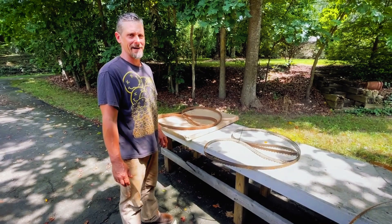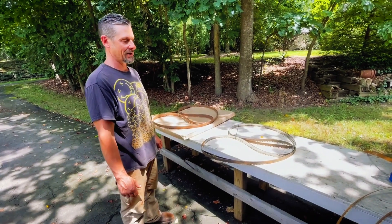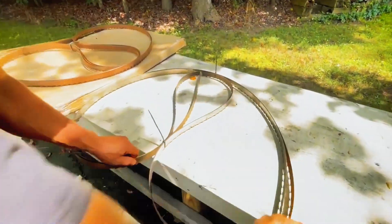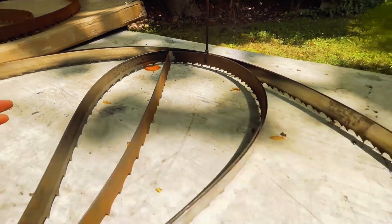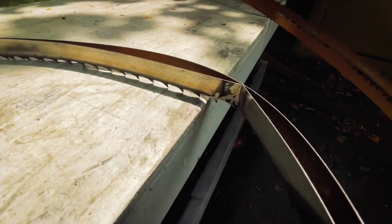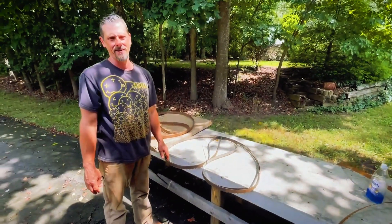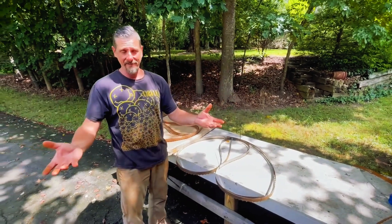Well folks, I've got some bad news — the weldments did not work. They actually cracked just when I was folding them up for transport, so they lost their temper and they're toast. My recommendation: do not weld cracked blades unless you've got one of those big fancy professional blade-welding machines.